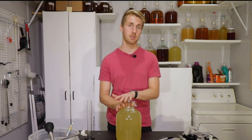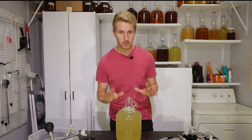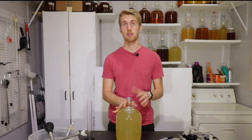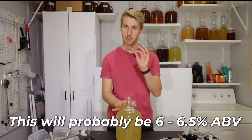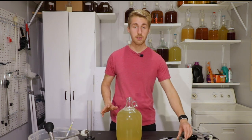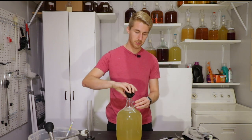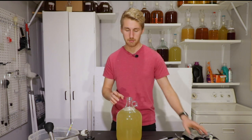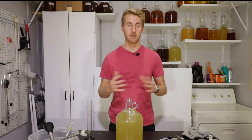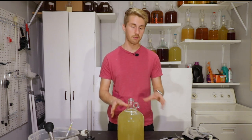It's hard to calculate that because the fruit sugar doesn't change the gravity in a directly measurable way, so you have to assume some things. We're looking at probably around 6 to 6.5% at the end — perfect hydromel range. Let's go ahead and add our yeast. Here's one gram of yeast to pitch right on top. I could have rehydrated it by adding some water to wake the yeast up, but I didn't need to. One gram of yeast is enough to cover this whole brew.